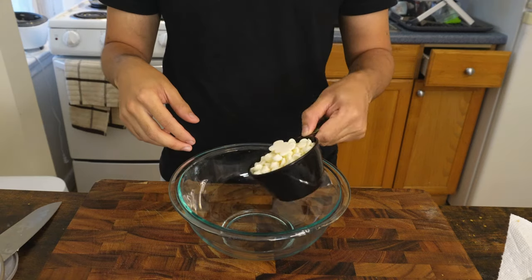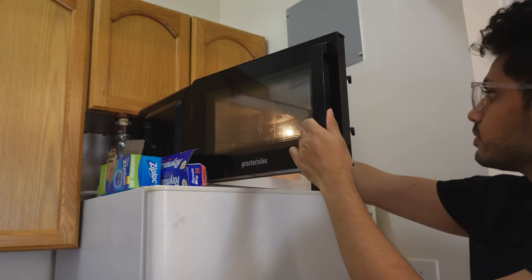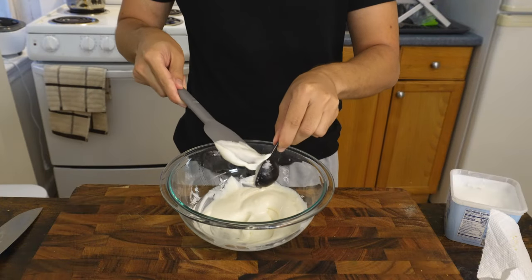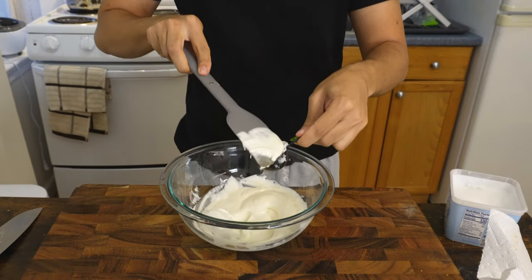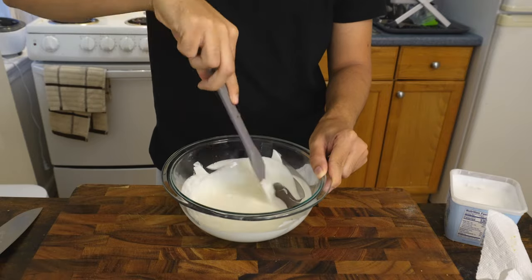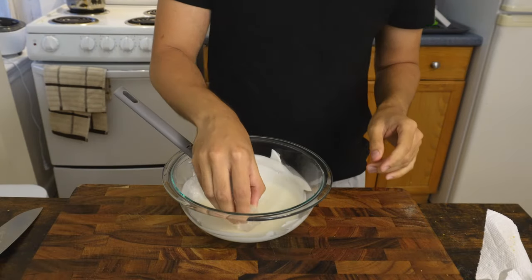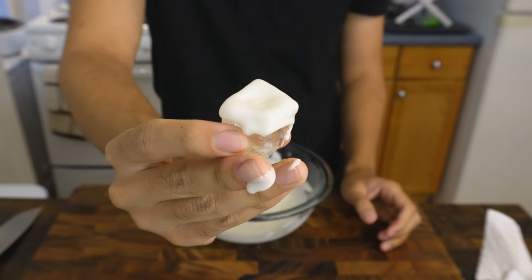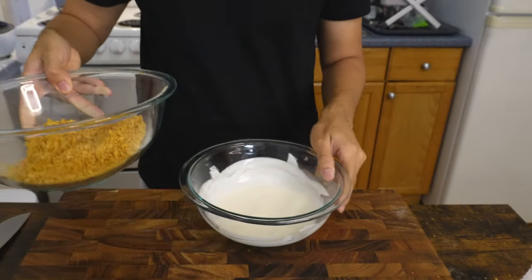Magic shell is actually surprisingly easy to make. Melt one cup of white chocolate — a microwave just works fine — and then add one and a half tablespoons of coconut oil, giving it a good mix. To test that the magic shell actually works, just dunk an ice cube and it should harden up. Now we know the magic shell works, it's time to test again.